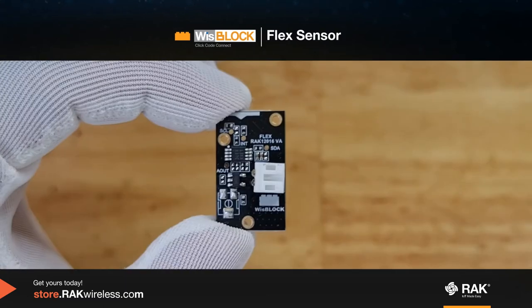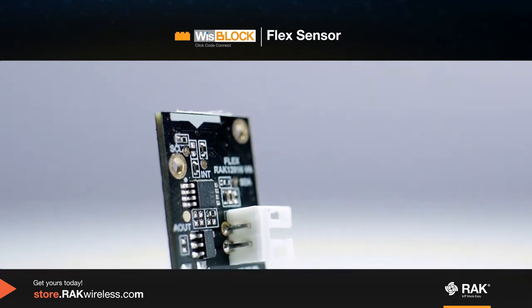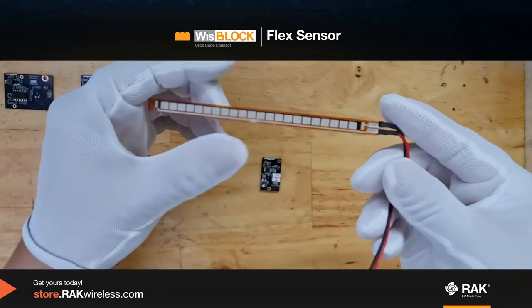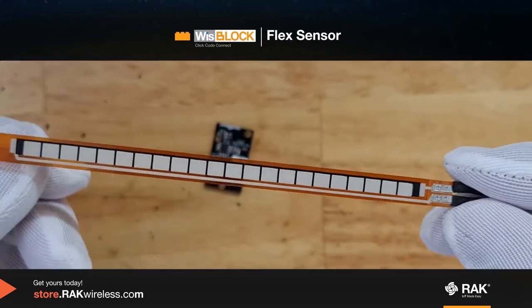This is the WizBlock flex sensor. It can measure flex and bending using an external flex sensor. You have to connect this flex sensor into the connector of the module so you can start measuring the bending of different applications.